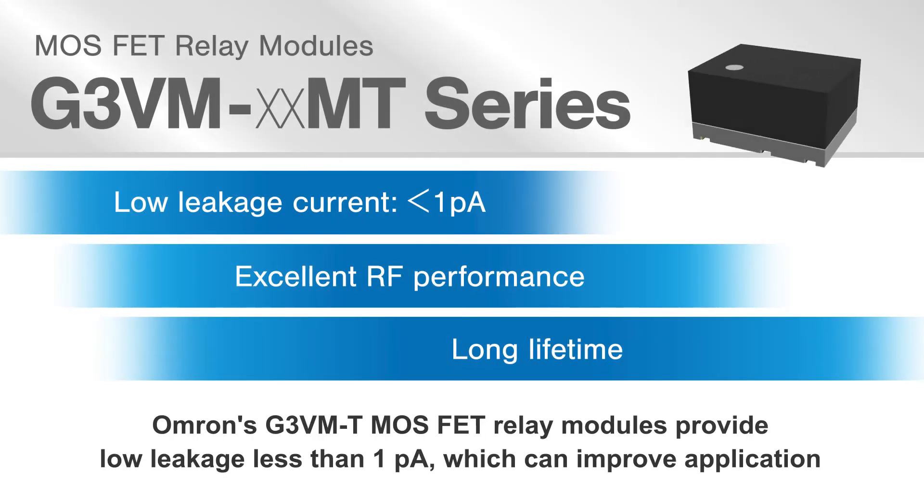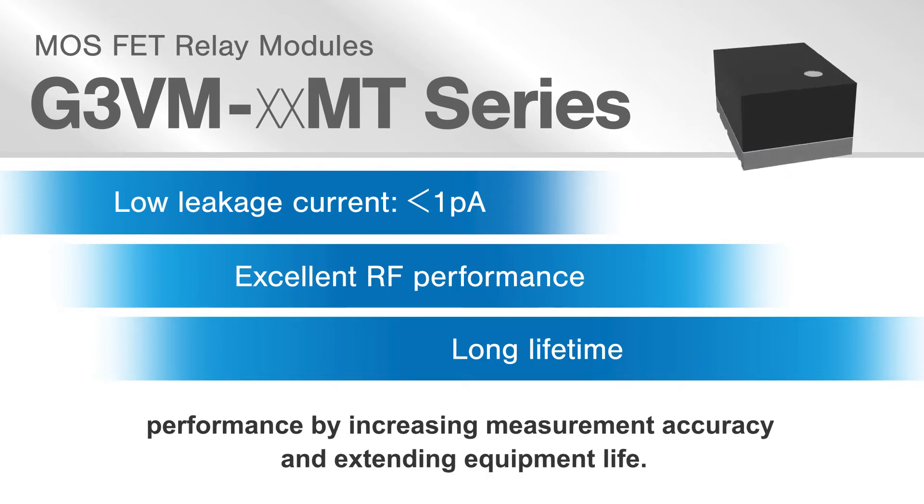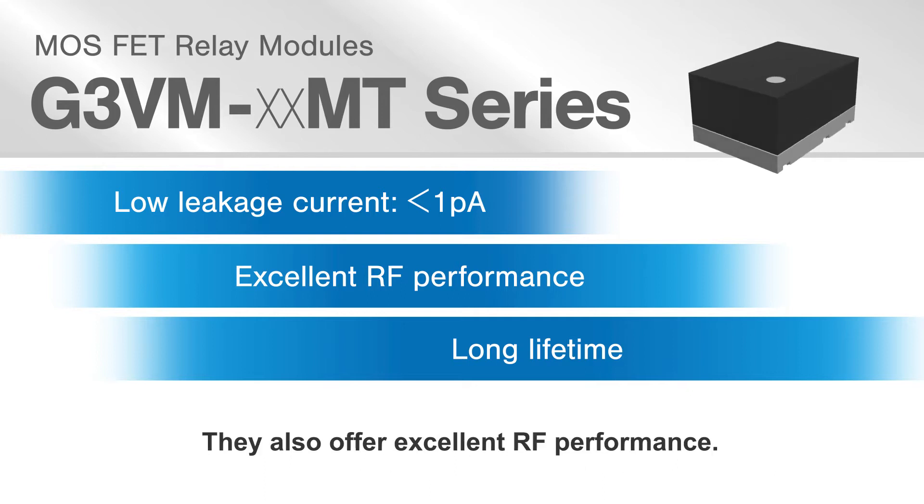Omron's G3VMT MOSFET relay modules provide low leakage less than 1 picoamp, which can improve application performance by increasing measurement accuracy and extending equipment life. They also offer excellent RF performance.